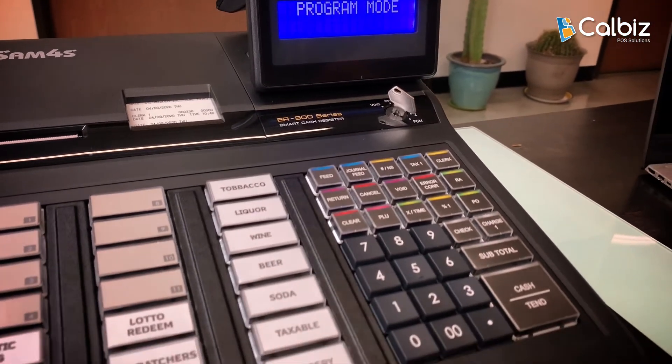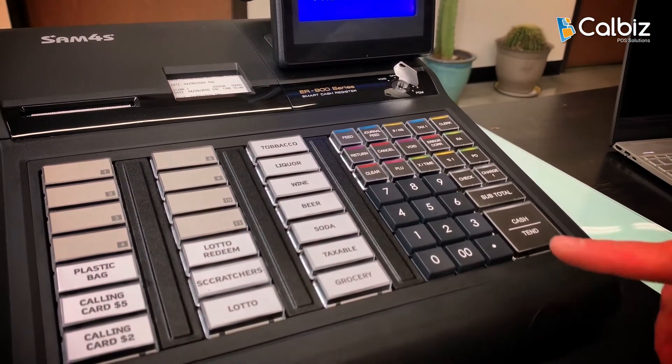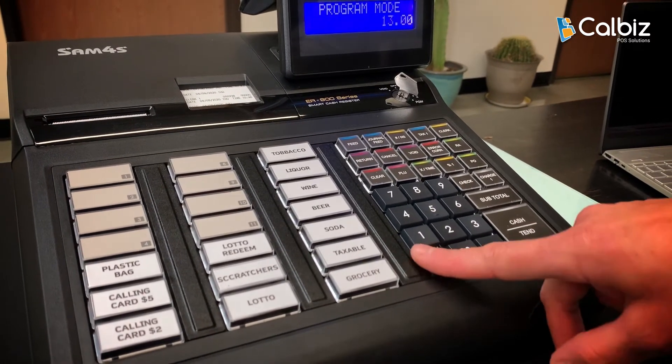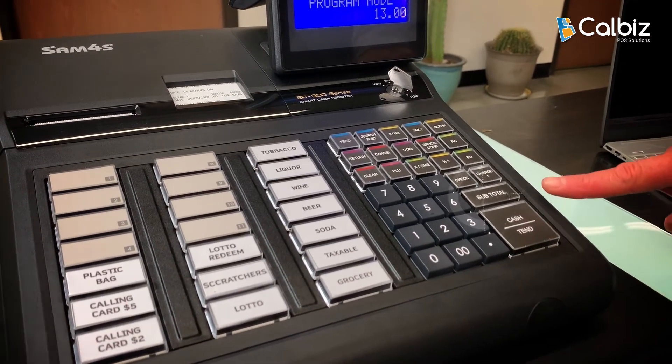Then enter the sequence, which is 1300 1300 — press 1, 3, 0, 0 — then the subtotal key.